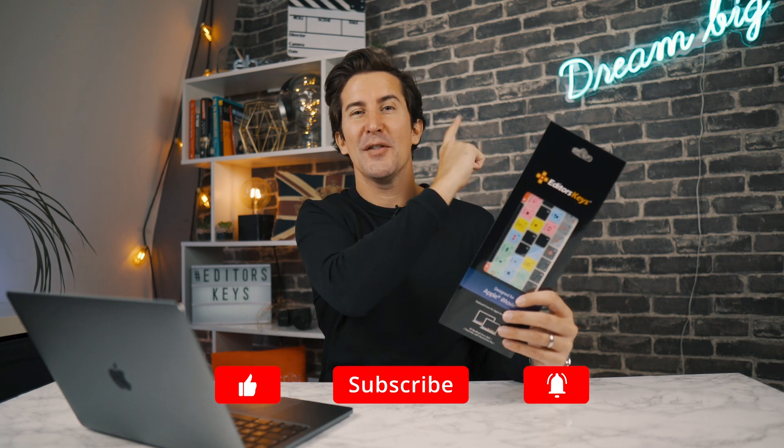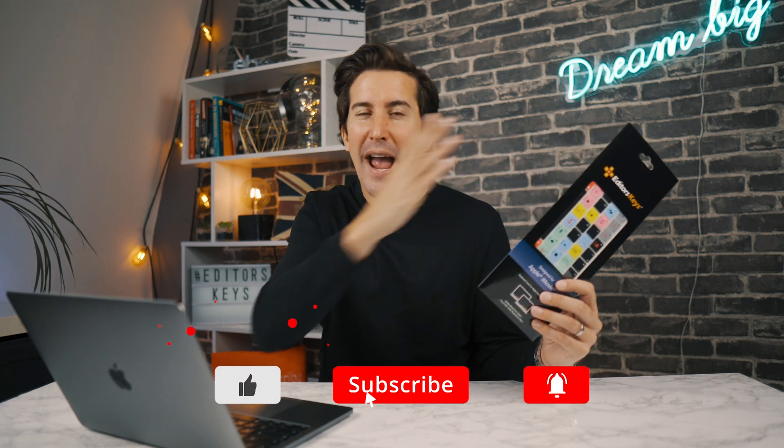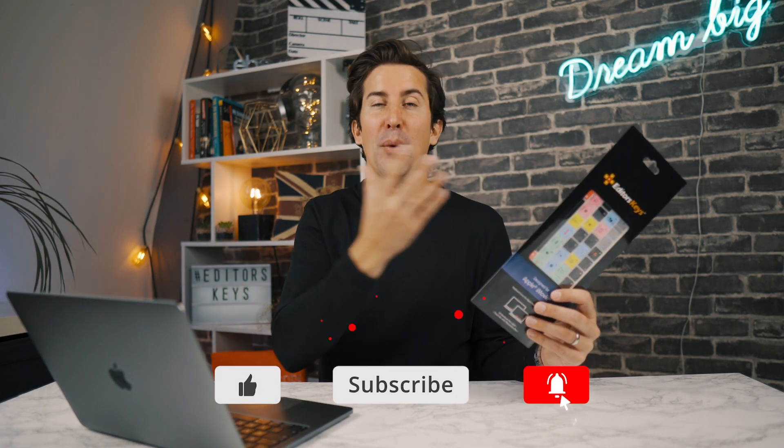If you want to grab one of these iMovie keyboard covers, just check out the link in the description below. If you've got any questions for us, please do leave them below as well because we do get back to every single comment. And remember, if you're learning iMovie for the first time, we've got an entire iMovie playlist that you can see up here to teach you everything you need to know about importing footage, editing your clips, and then getting your videos up onto places like YouTube. Check that out and I'll see you in the next video.